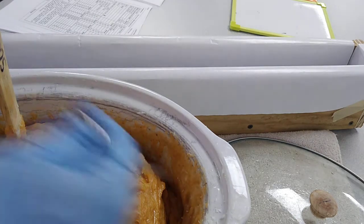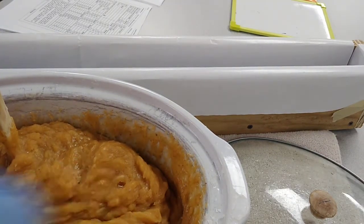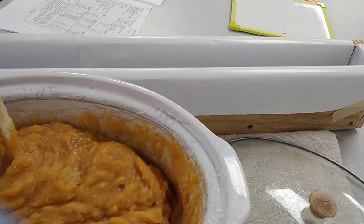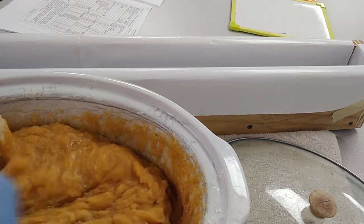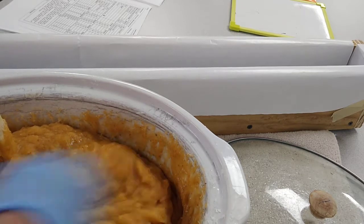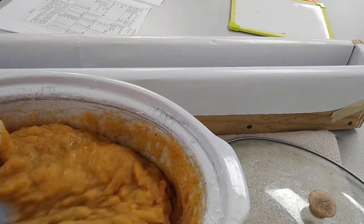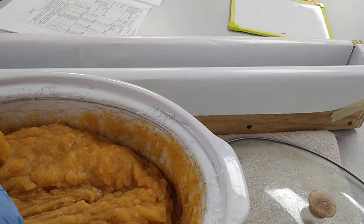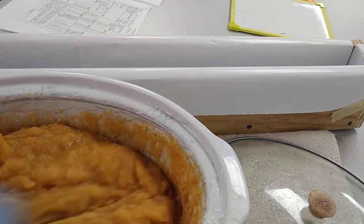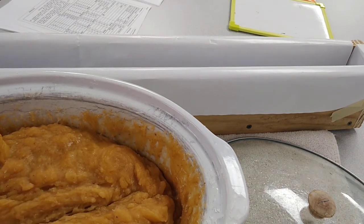I want to check the temperature because one of the most expensive ingredients is your fragrance oil or essential oil. You wouldn't want to put it in and then just cook it off. The person who trained me said you have to confuse the soap — you want it to be at about 160 degrees.